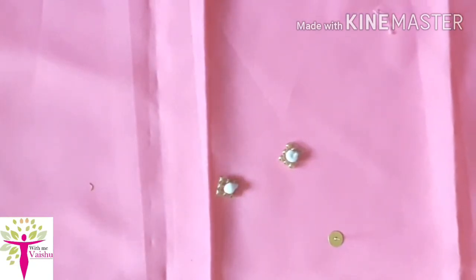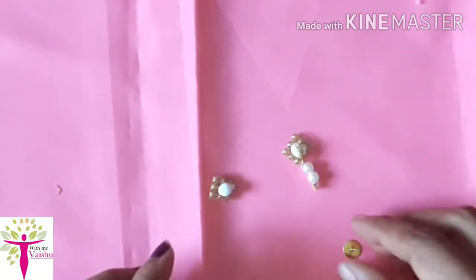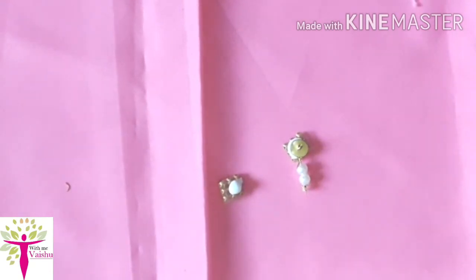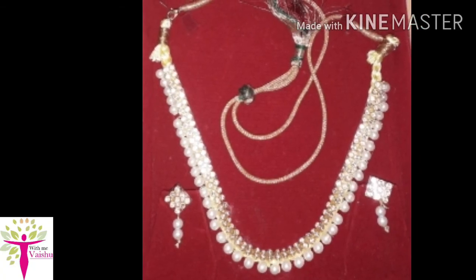I have used two beads to make it. I have used the beads to make it. Thank you for watching.